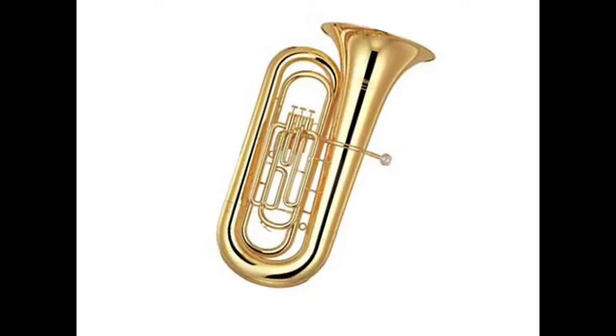Today we're going to talk about the different parts of the tuba and euphonium. I'm using a tuba picture, but most of the parts for tuba and euphonium, at least the ones we use in beginner class, are almost the exact same.